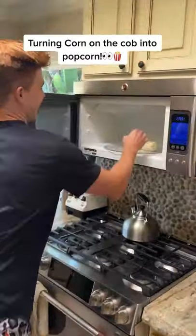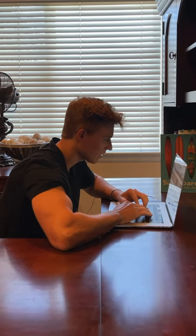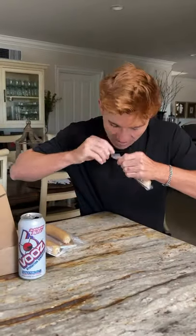Did you know that if you put corn on the cob in the microwave, it turns into actual popcorn? I did some research and found out that if you buy a specific kind of corn on the cob and microwave it, it turns to popcorn. So I decided to order some for myself, and here's what it looks like compared to normal corn on the cob.